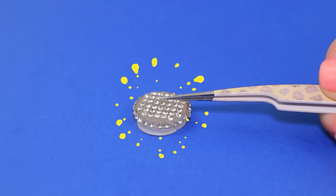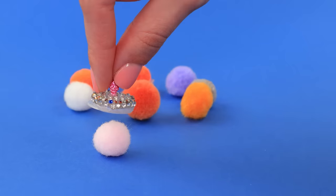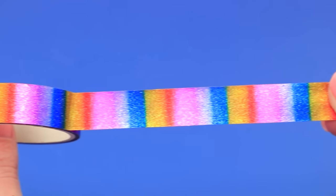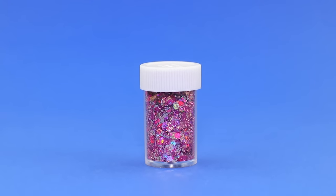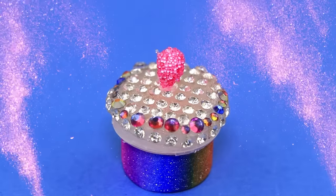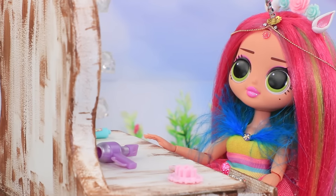Decorate a cap with rhinestones and a bead. Glitz and glam. Oops, silly pom-poms. Try and catch them. What about the powder? There's treasure in this rainbow box — it's glitter. It'll make your skin shine. The rainbow unicorn is getting ready to hang out with her friends.